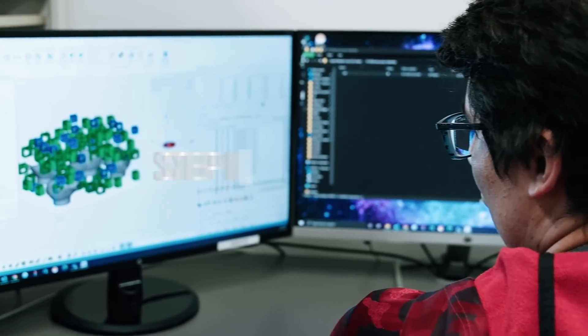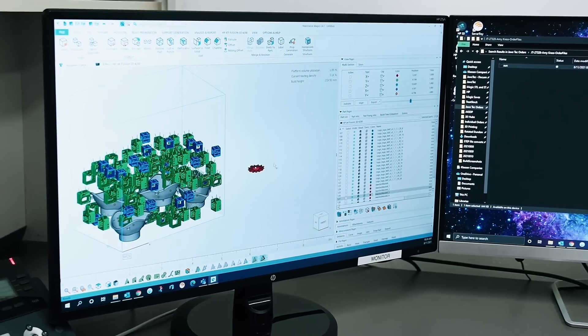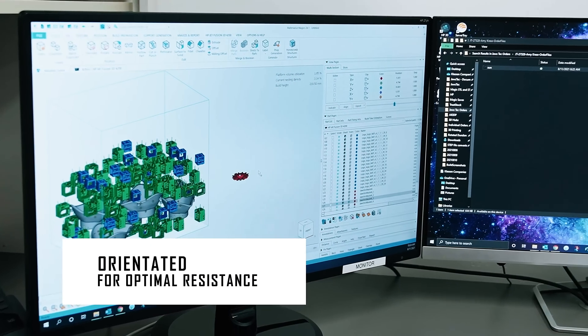The first stop for your order is with our Build Tech. Our Build Tech will take each of your files and orient them so that your part will have the optimal print resistance.